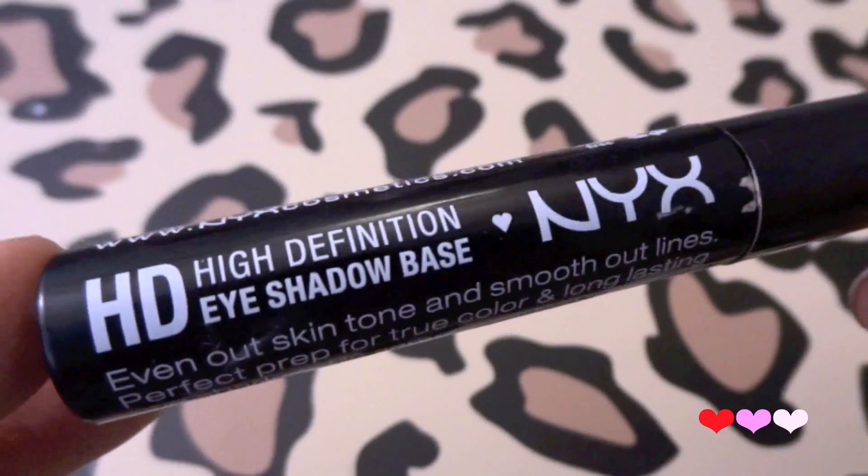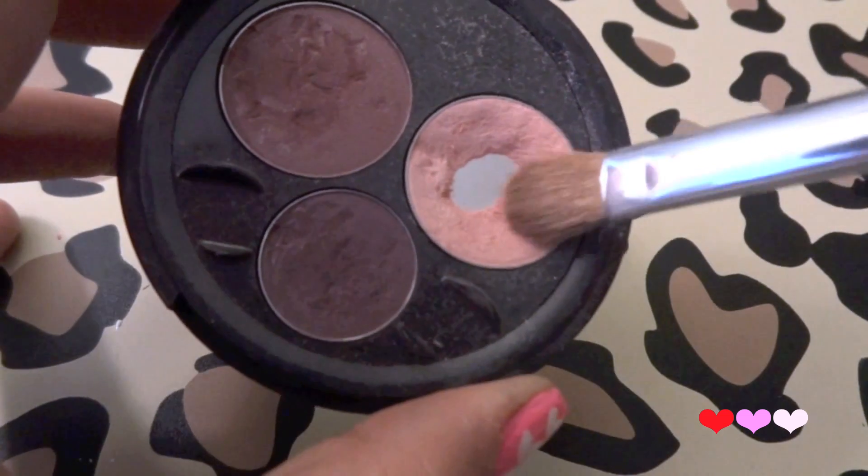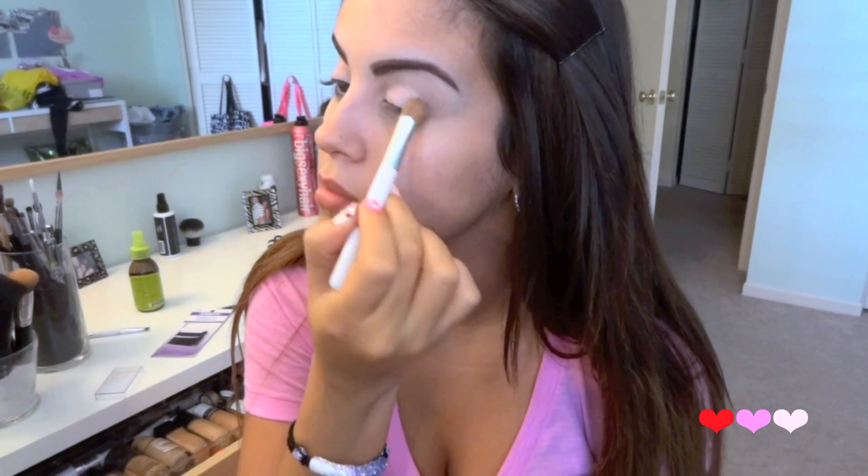Let's just jump right in. First I'm going to start priming my lids with NYX HD High Definition eyeshadow base. I'm starting with my eyes first and then we'll move on to foundation. Just blend that out with your fingers. Then I'm going to take this really light baby pink shadow and place this all over my eyelid.